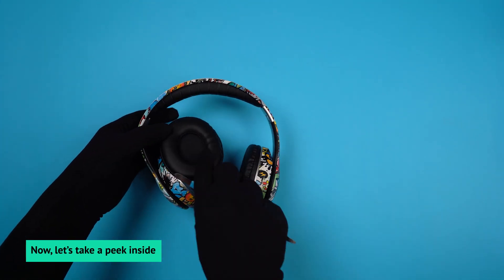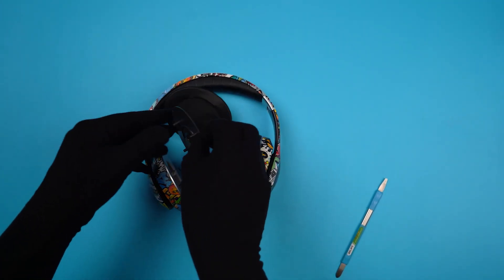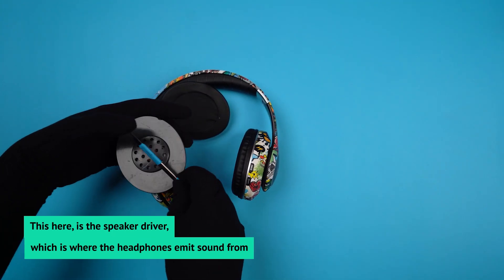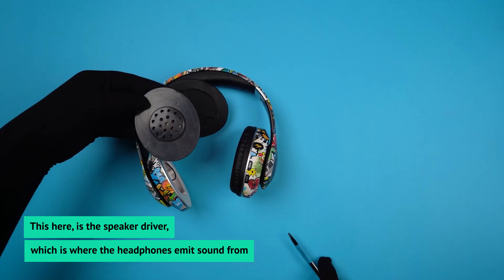Now let's take a peek inside. This here is the speaker driver, which is where the headphones emit sound from.